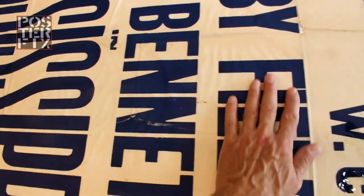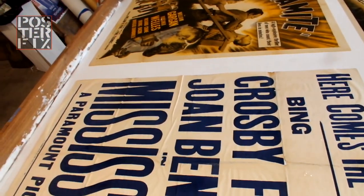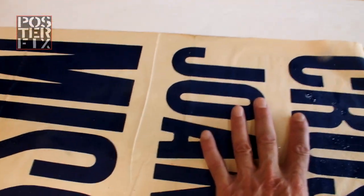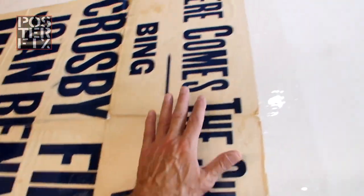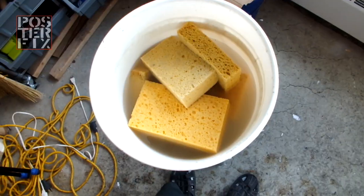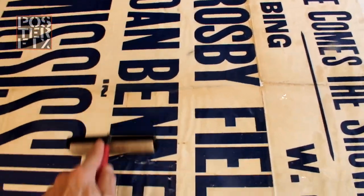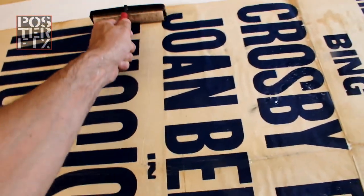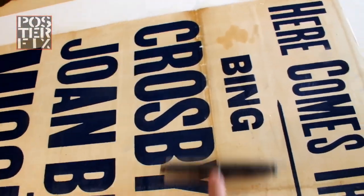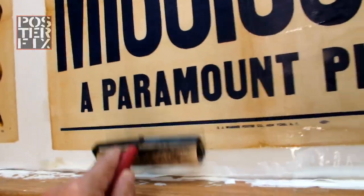The poster is absorbing the wheat paste. I'm spraying this to help the paper expand. As the poster absorbs the water and the wheat paste, it expands, and now using my hands I'm helping the poster stretch out as it expands. The paper is very sturdy on this poster; it absorbs quickly too. In this bucket among the sponges is my roller, and now taking that roller I gently roll out the poster to make it flatter, pushing out all the air pockets.